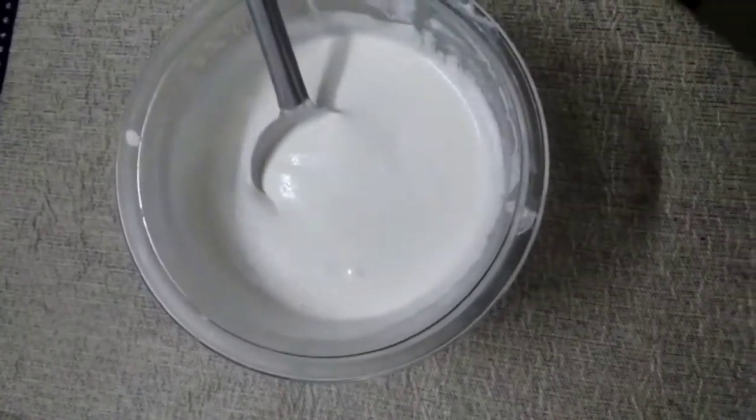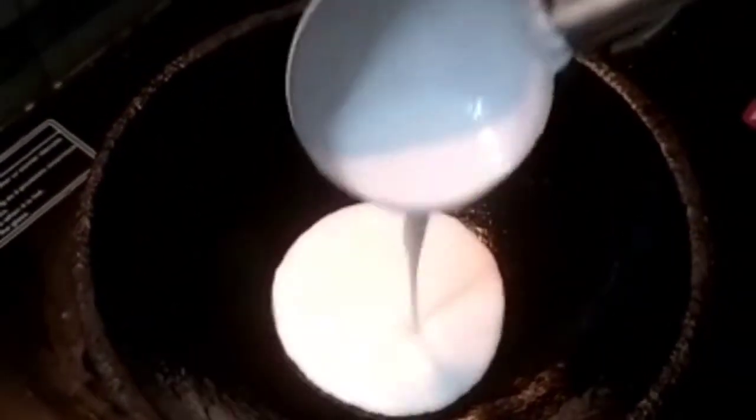Now we have to make the appams. This is the special kadai for making appam — this is cast iron, though non-stick is also available. I used the cast iron one. Now you have to rotate it and then cover it and keep.